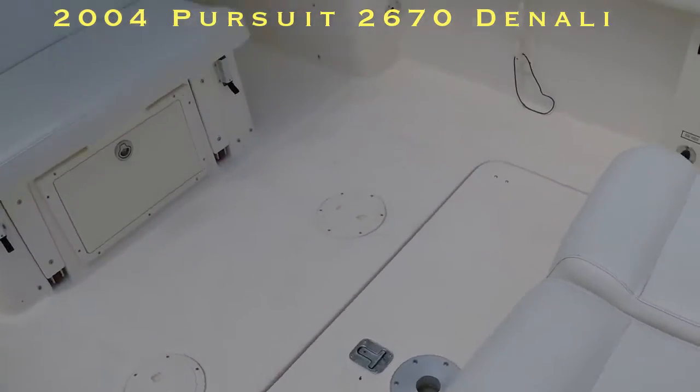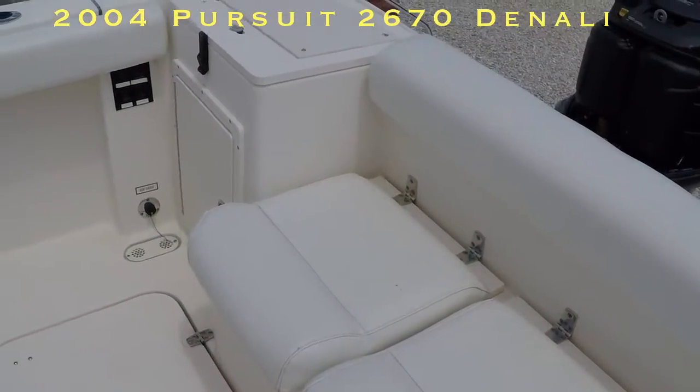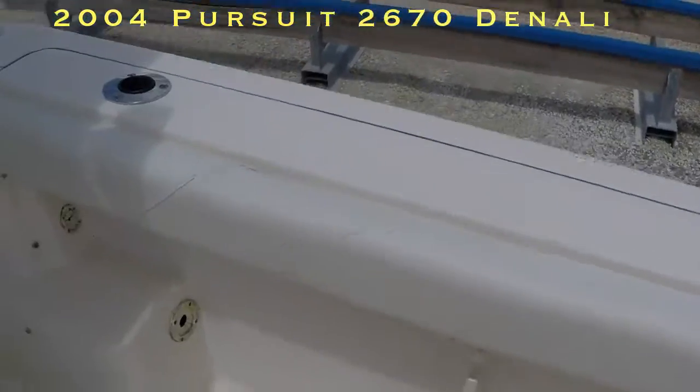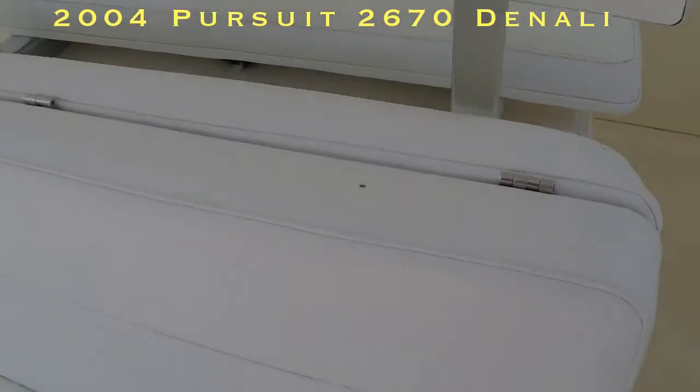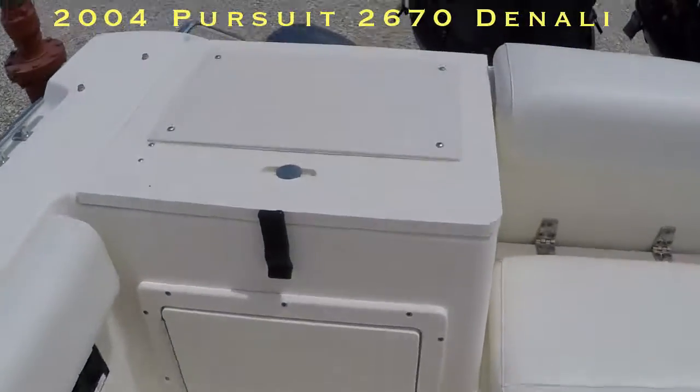The customer that owned it before did replace the interior here, because it's an '04, so that was due. He only took care of it and did the required maintenance. There's the upholstery. Now here's the live well back here, which does work.